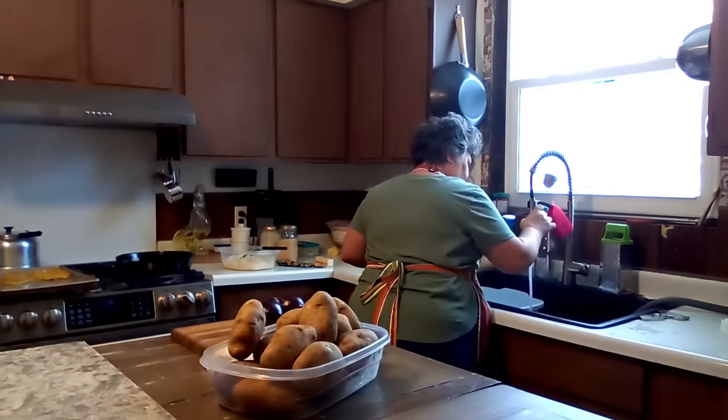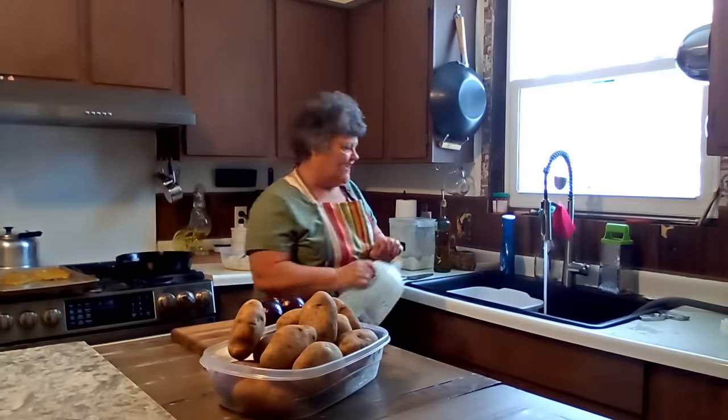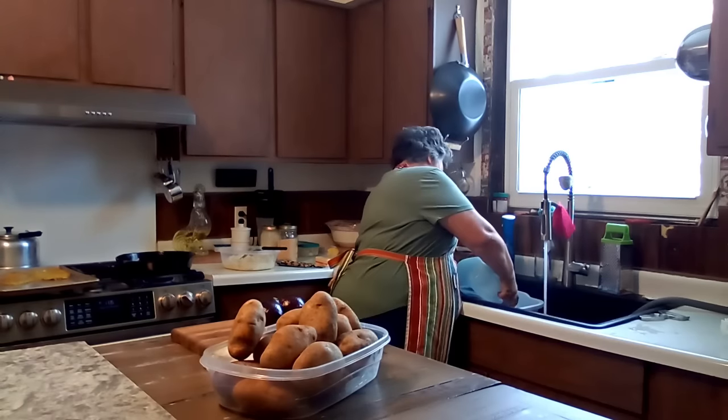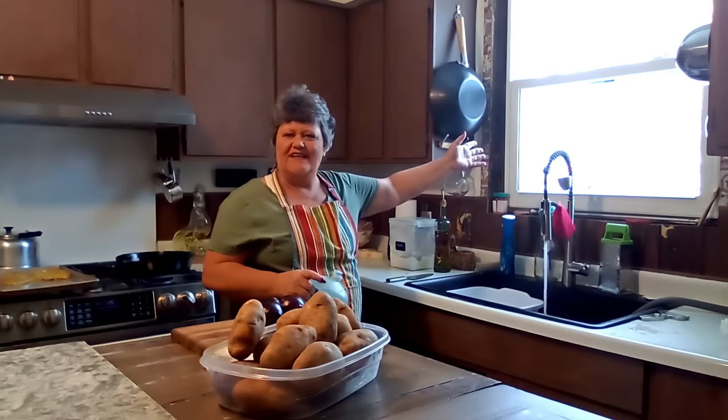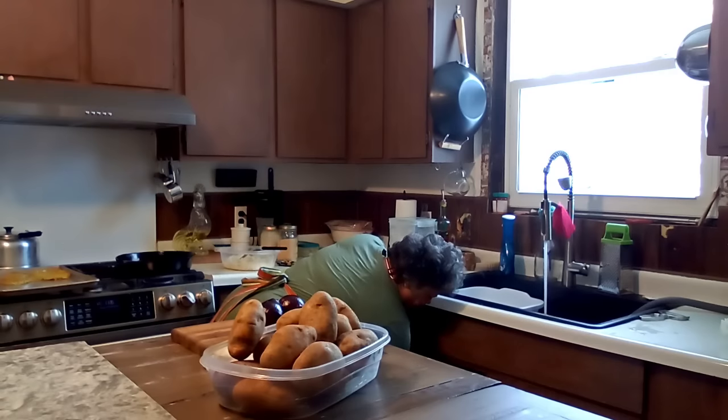Now I've got to get some hot salty water in my sink because I have to clean as I go. Looking out — it's all snow. Yes, we got more snow.